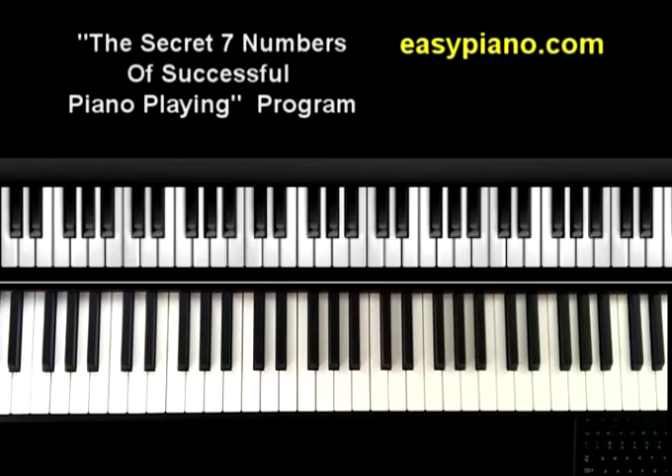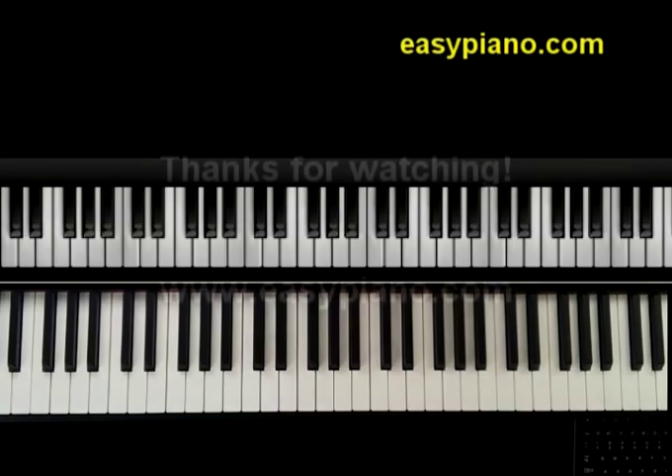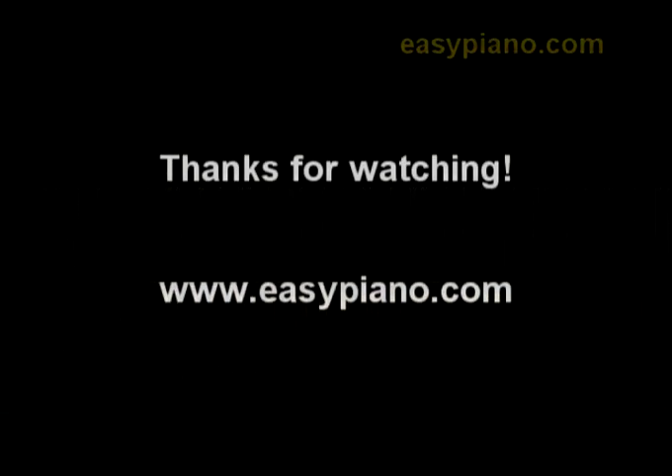Anyway, enough of the commercial. I hope you have benefited from this video. If you did, make sure to subscribe to my YouTube channel so when I come out with new videos you'll be notified right away. Have fun and keep practicing.